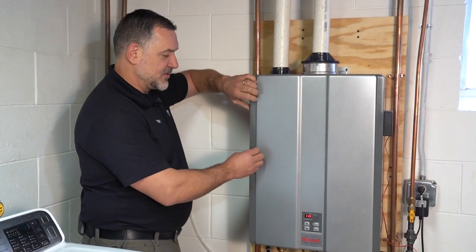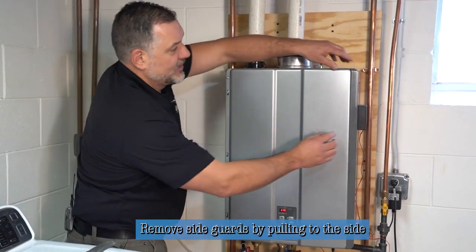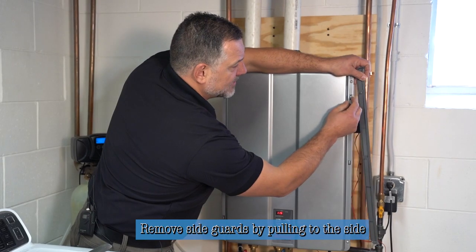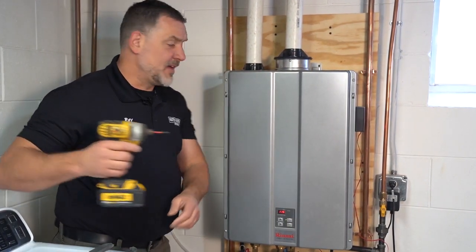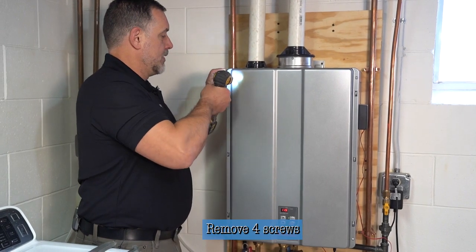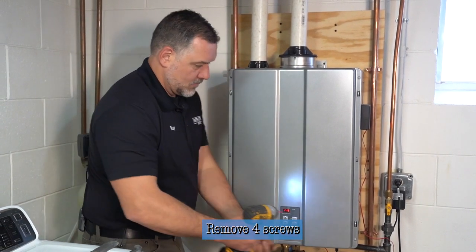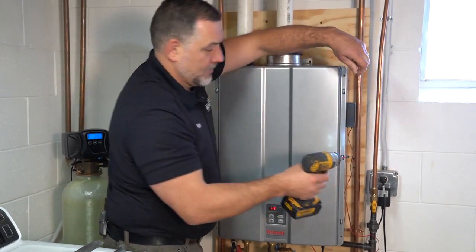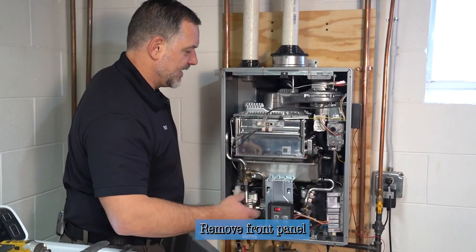We'll start by taking these side guards — you just pull them straight away from the heater. Don't pull them out; that'll break the hook tabs. After you have it off at the side, you'll see that these tabs go inside these loops — it goes in and comes out from the side of the unit. After you have both of them removed, there are just four screws to open the front of the heater. Then after you have those screws removed, you pull the bottom out towards you and lift up, and the cover is free so you can see the inside of the unit.